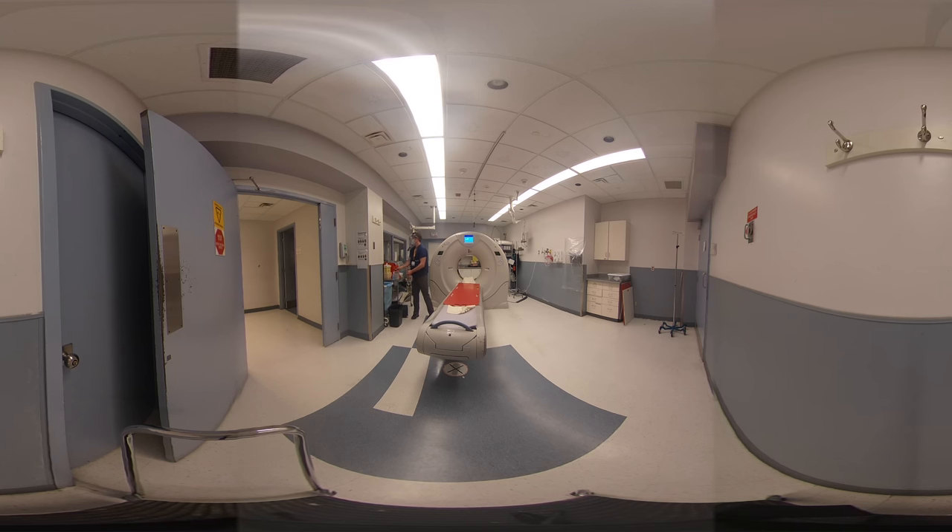Then, ask your spot how you did. Looks good. Thank you. We're set to clean up.